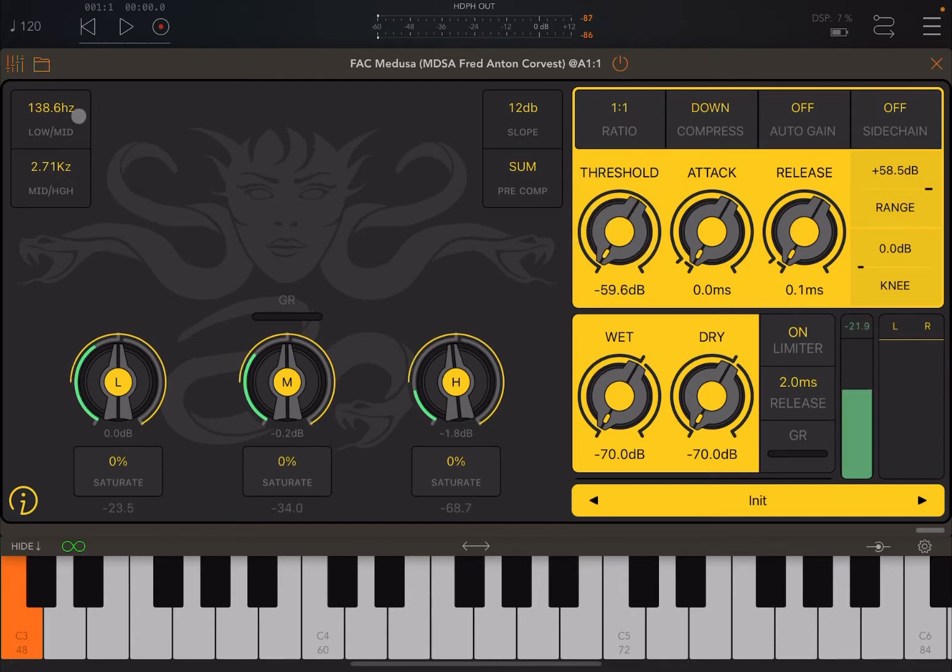You can also adjust the crossover frequency up here. Click and hold, then move up to adjust the low-to-mid or mid-to-high crossover. As I adjust the frequency, you can see the meter adjusting itself in response to the changing crossover frequency.